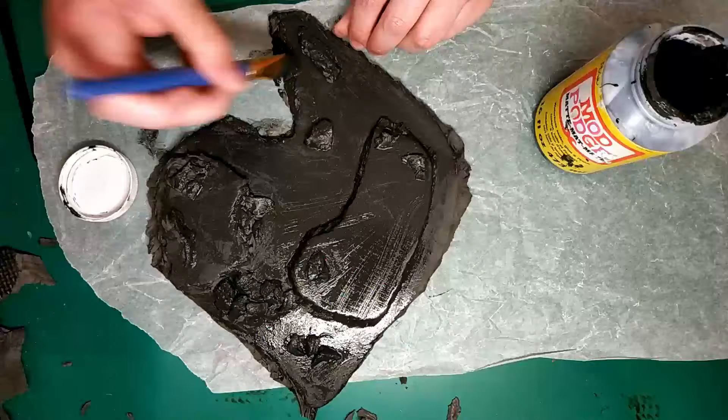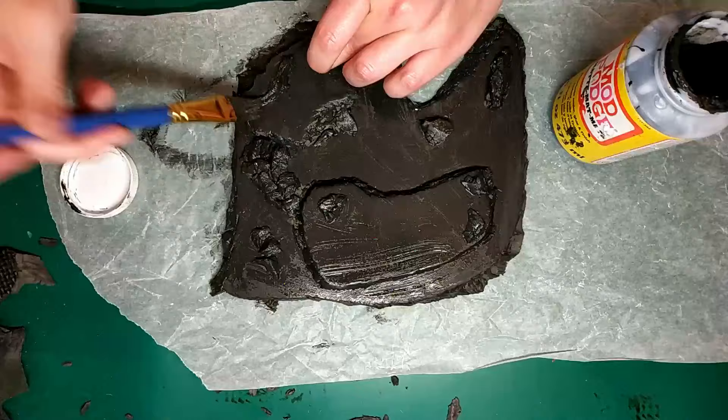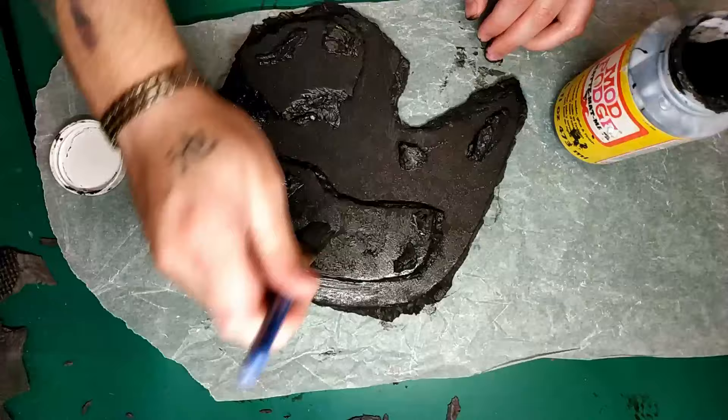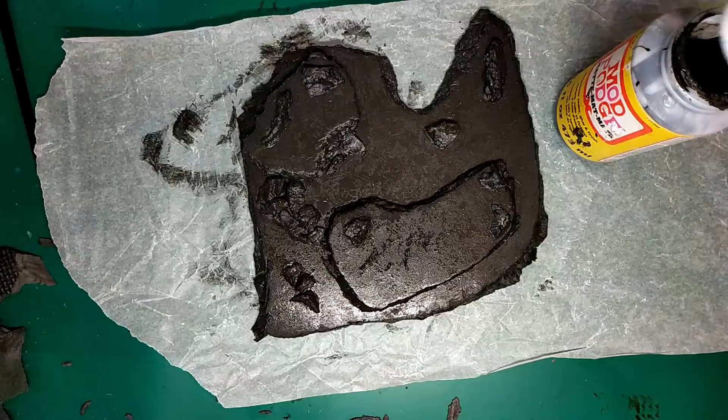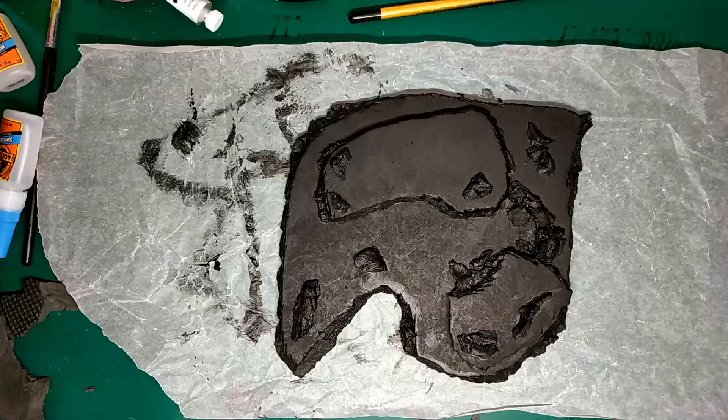Next, you want to paint it all over with Mod Podge and black paint mixed together — this is from Black Magic Crafts' video. You can also use a spray primer. This foam has no problem taking any sort of spray; it won't melt or anything. Once you've done that all over, let it dry.